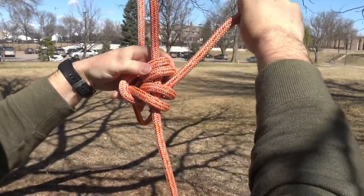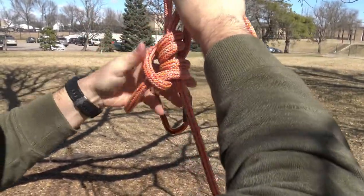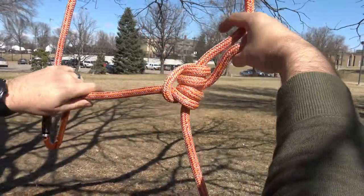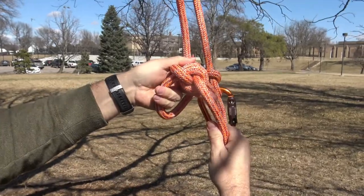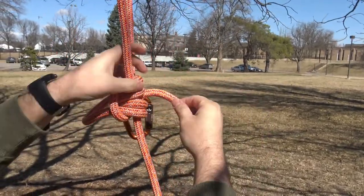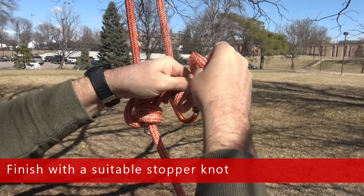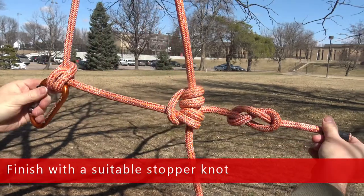You can then dress the rope so the knot lays correctly. With the remainder of the tail of the rope, you will tie a stopper knot. Here, we're using a figure eight. There's a separate video detailing how to tie a figure eight.